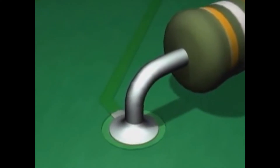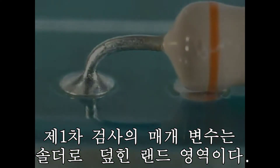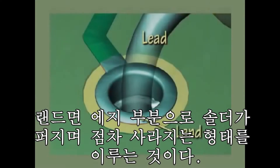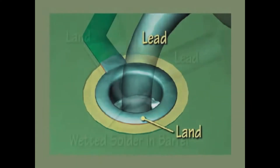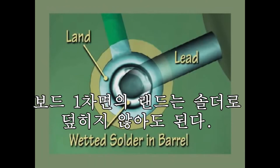The first parameter we'll examine is land coverage. The target solder connection will have a properly wetted fillet that covers 100% of the land and feathers out to a thin edge over the land area. It is allowable to have 0% land coverage on the component side, as long as all other minimum solder coverage requirements are met on the barrel and solder side of the connection.